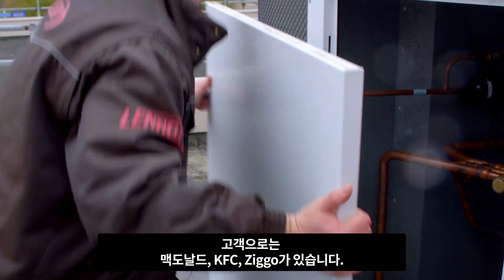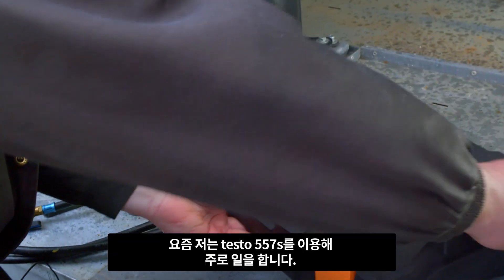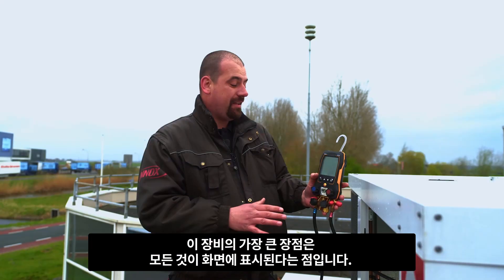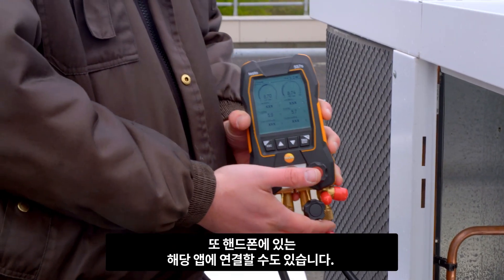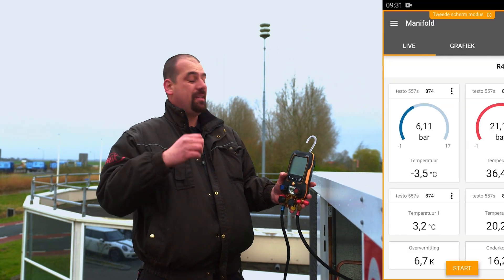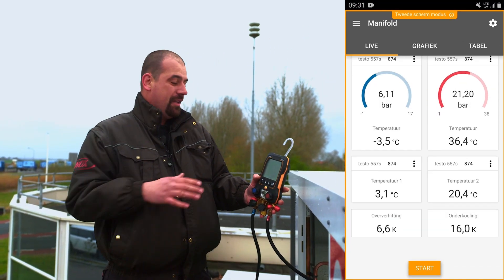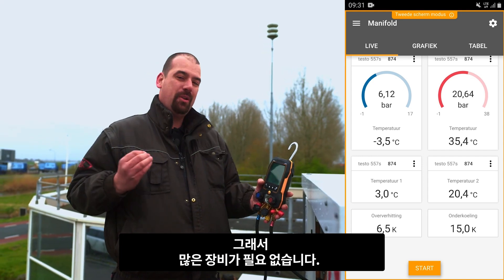Customers we often work for are McDonald's, KFC, and Ziggo. I mainly work with the Testo 557S at the moment. The great thing about this instrument is that everything is visible on the screen. Besides, you can connect it to the corresponding app on your phone and keep an eye on everything — pressures, temperatures. And it's really a versatile instrument, which means that you need a lot less stuff.